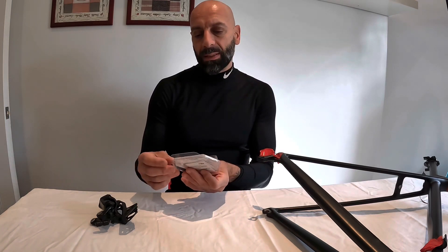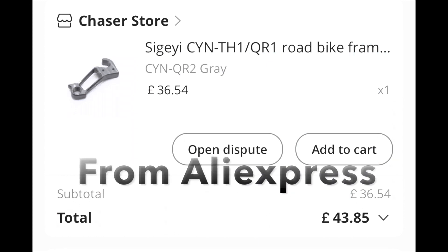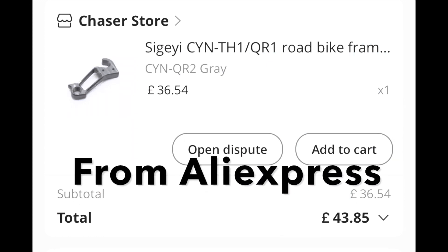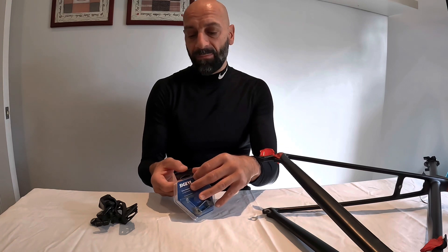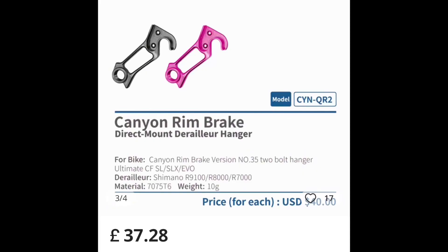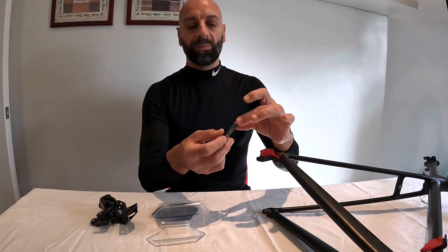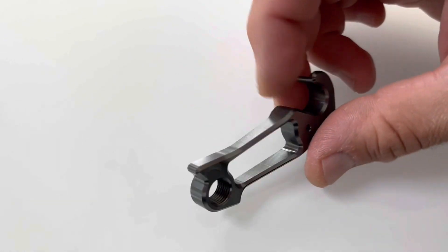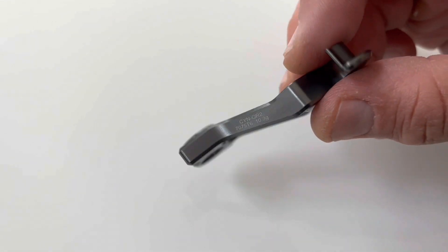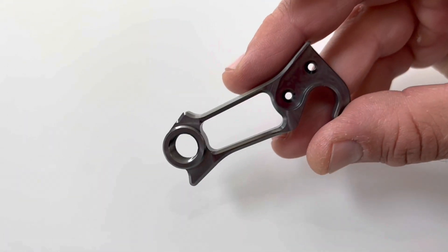In this case I got this Seagay rear derailleur hanger. They were offering gray and pink, but unfortunately the pink version is sold out, so I could only get hold of this still beautiful aluminum hanger — a direct replacement for my Canyon Ultimate frame.